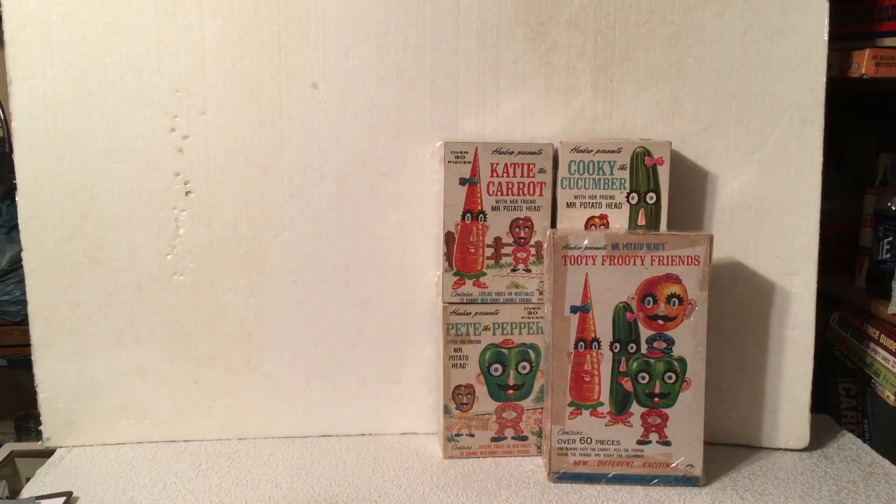When these first came out, they did not have the plastic heads with them. You had to use your own fruit or vegetable. They just came with the arms, legs, and facial features.